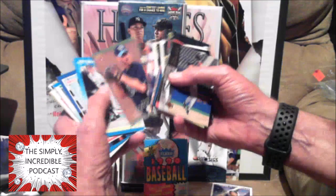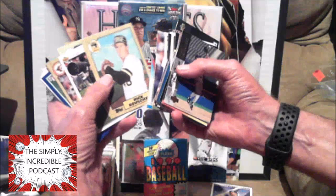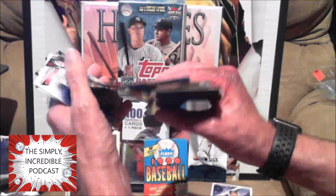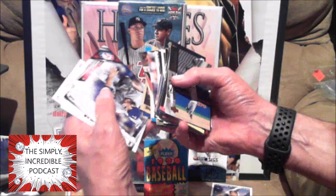Troy Percival. Goose Gossage — I remember back in the '80s that guy was terrifying. I wasn't even at the stadium and he scared me. Rick Russell. Billy Ripken — famous for that one card with some profanity on it. Greg Brock. Vince Coleman — back when people stole bases, remember he stole over 100 stolen bases a couple of years.